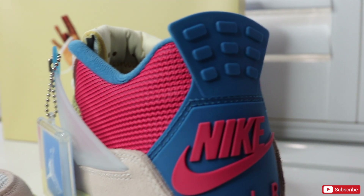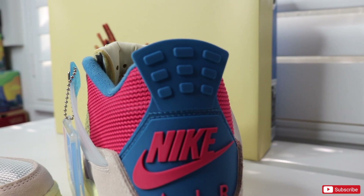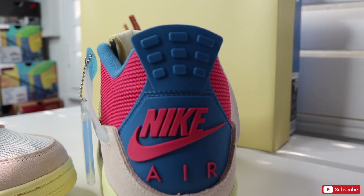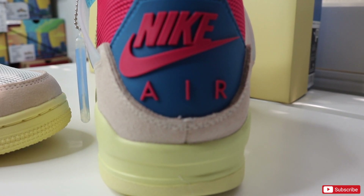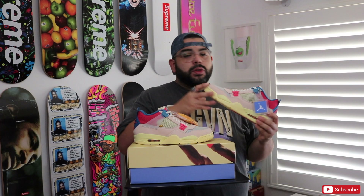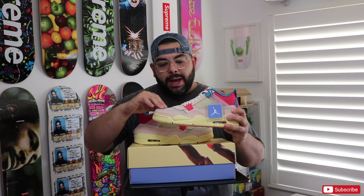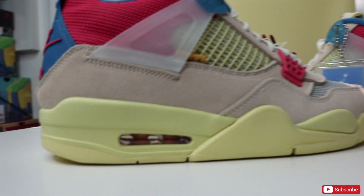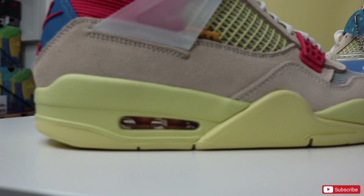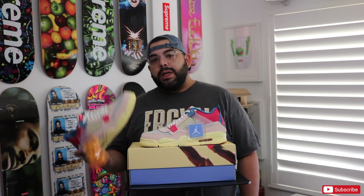Getting to the rear of the shoe, we have red meshing along the heel, and along the back we have a blue heel tab with the red Nike Air branding. The tongue also has that yellow netting on top of the mesh you see on the toe box. The midsole and outsole have this vintage yellowing color, which is an awesome touch. We also have a yellow air bubble to match the Union branding tag. Overall I really think that Union and Jordan Brand did an amazing job with these.